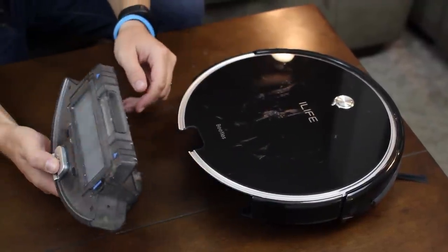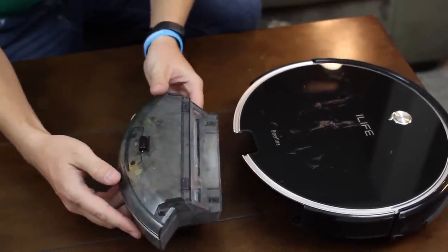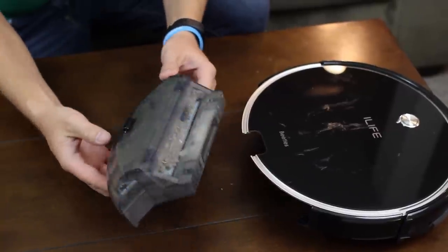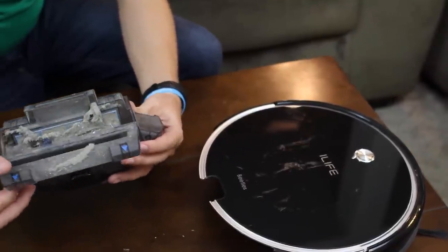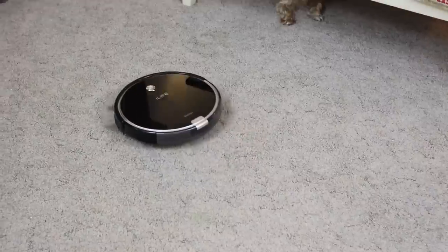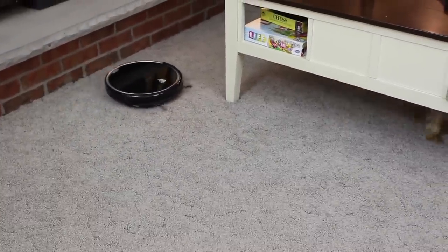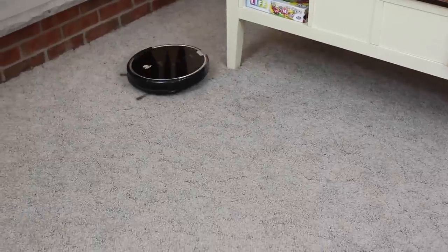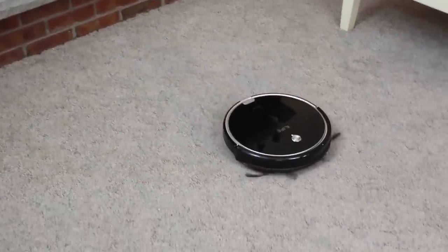I just ran this today and I haven't emptied it for two or three runs on top of that — it looks very full. After your first couple runs and you run it at least every other day, you'll only have to empty it every couple of sweeps. I feel like this one picks up different stuff than the other one — more stuff, like what you'd normally see from a normal sweeper. It does a better job of picking up stuff in general.